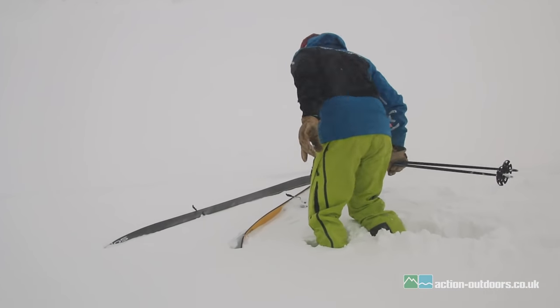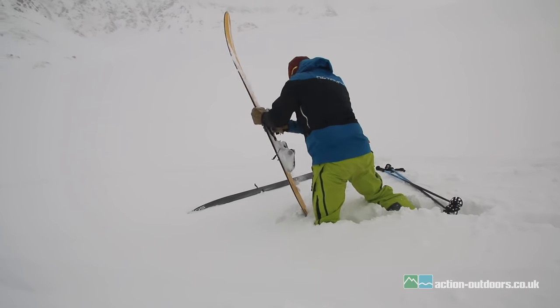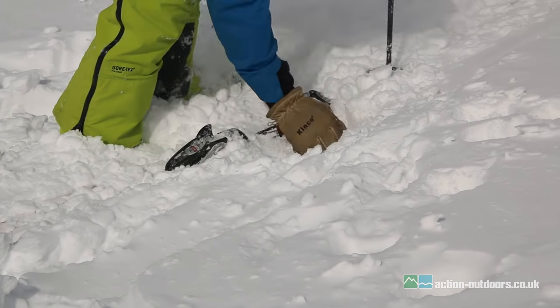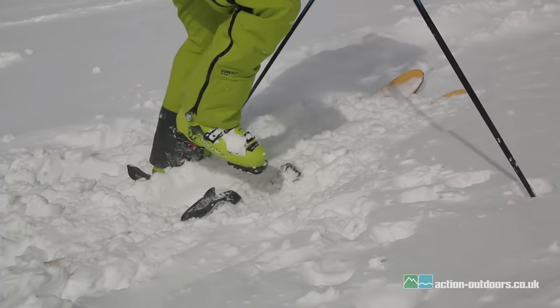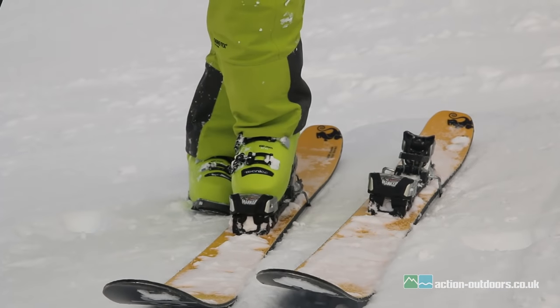Hello, I'm David Robertson, founder of Action Outdoors. This is a short video with some tips and techniques about how to put your skis on. It might seem obvious, but sometimes in deep powder, icy slopes, or steep slopes it's not so easy and it could even be dangerous. I hope you enjoy watching the film as much as we enjoyed filming it.